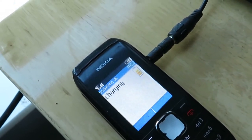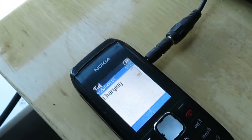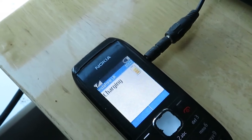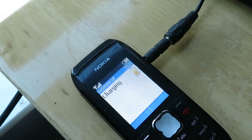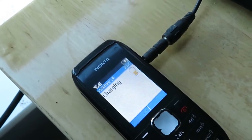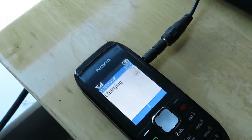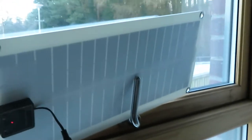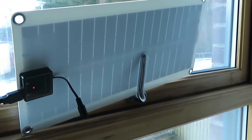Without spending loads and loads of money on solar setups, you want to try and get as near to that 5 volt, 2 amp as you possibly can, for as cheap as possible — and also packable. So that's the solar panel just sitting on the window here; there's no sun shining in the window.